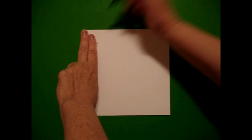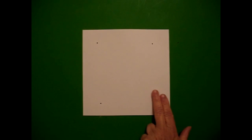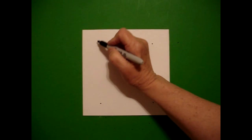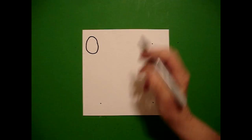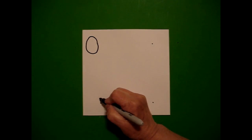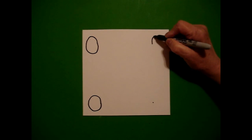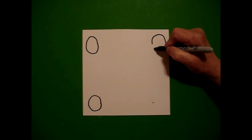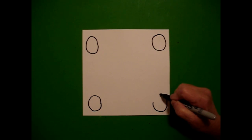Take two fingers at the top and put a dot. Two fingers at the bottom, put another dot. Right hand side, two fingers, put a dot. Down below, put another dot. From my first dot, I'm going to draw a pretty good sized circle. Come to the second, draw another circle. Come over to the third, draw another circle, and come to the bottom and draw another circle.